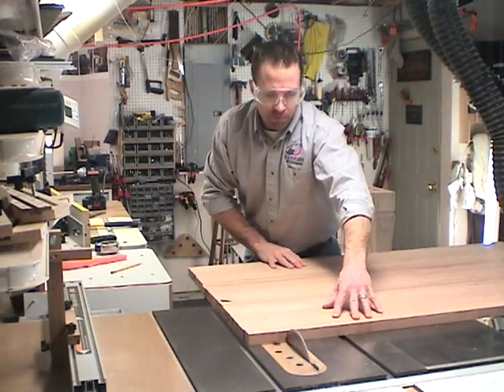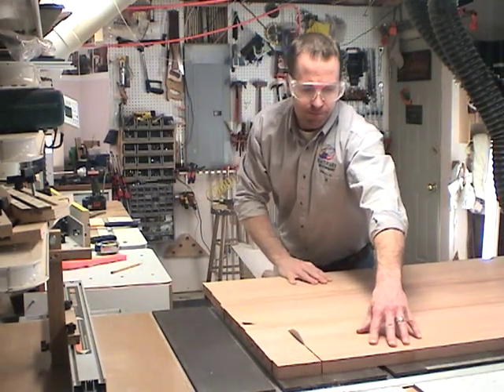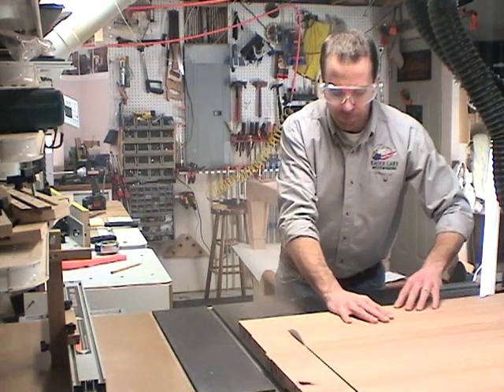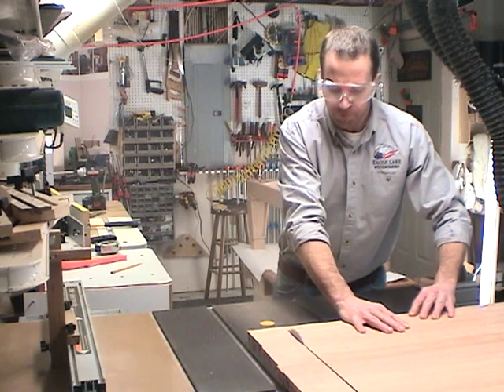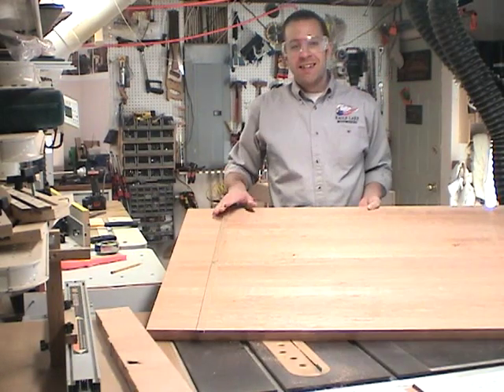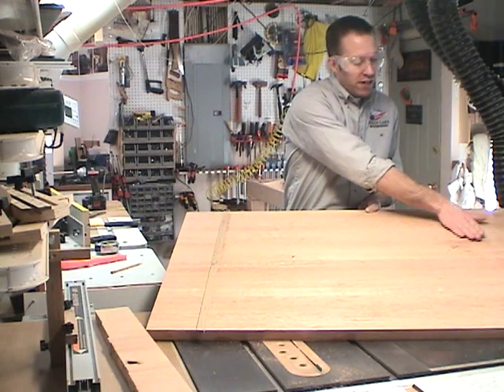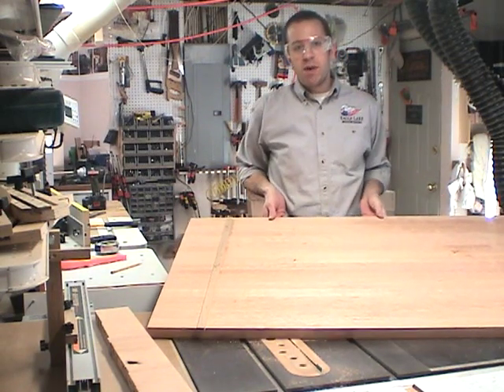It may look like I'm freehanding a board running it through the table saw, but I actually have a runner attached to the bottom of the tabletop that fits in the miter slot — a great way to square up a large board. To cut the other end of the table, all I have to do is remove this runner, tack it in place on this side, and repeat the procedure.